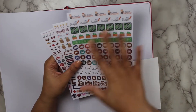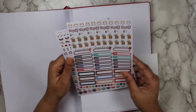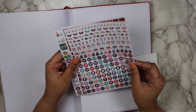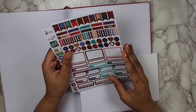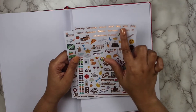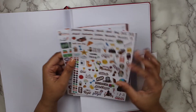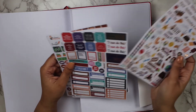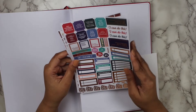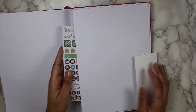This first sticker sheet is about finances — you have payday, budget, and other icons. Then we have some quarter boxes and a few more icons. Another sheet of icons, and each sticker sheet does have some foil detail. More quarter boxes, boxes, and flags. There's a fun sheet that also has the months — since this is an undated planner, these stickers are great to map out and mark off the months. Then we have some more quarter boxes, quotes, and some half boxes.